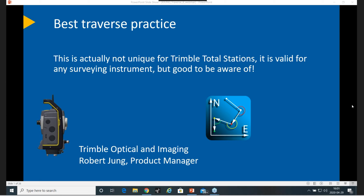I'm working in the optical and imaging division. My name is Robert Young, working there as a product manager for the S-series and the TCU — the control unit that you can clip onto your instrument.